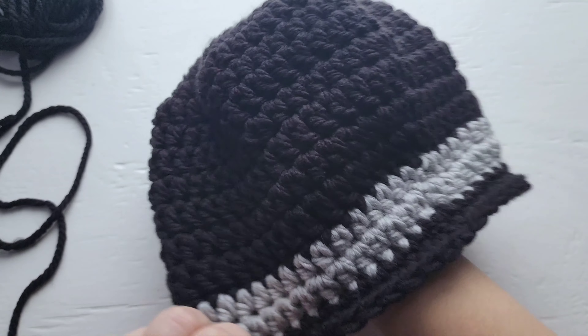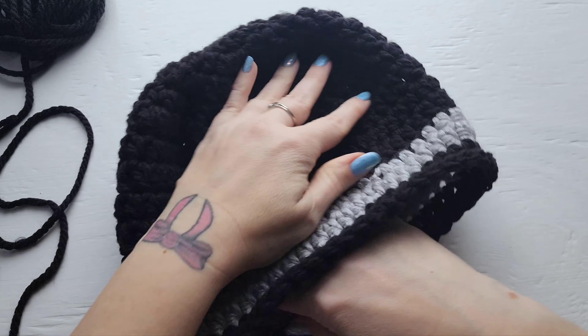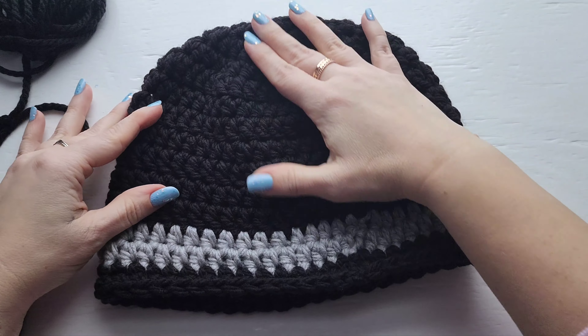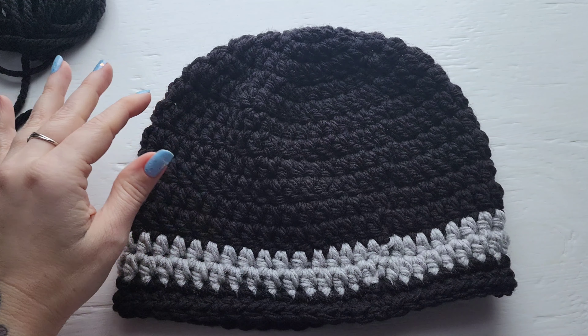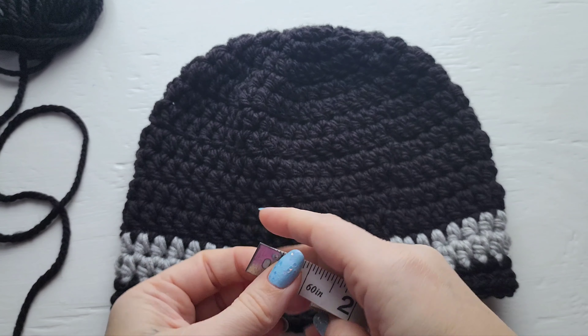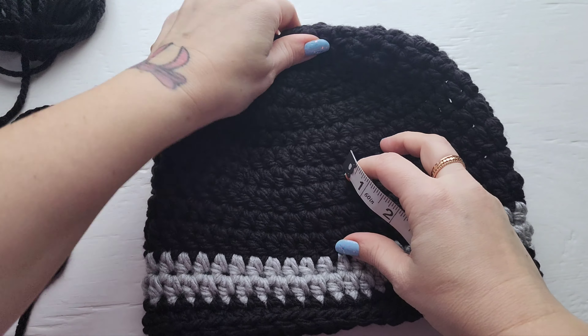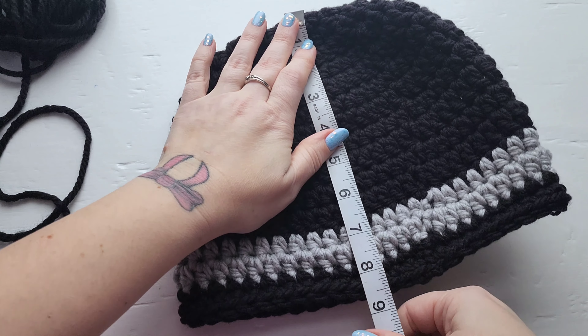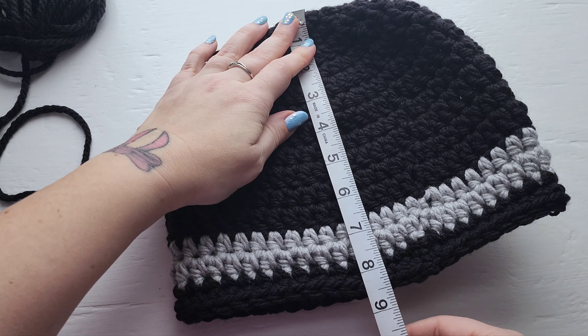I've had a few people ask on previous videos so I'm going to make sure I give you the measurement of the length of the hat here. The length of your hat should be about eight and a half inches.